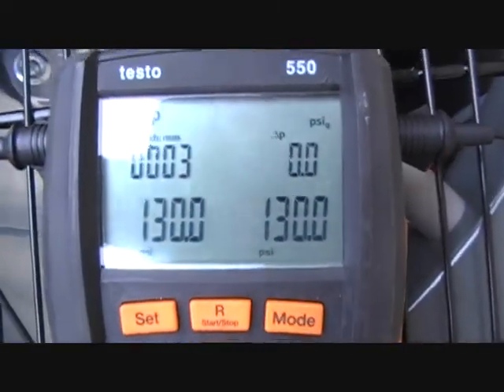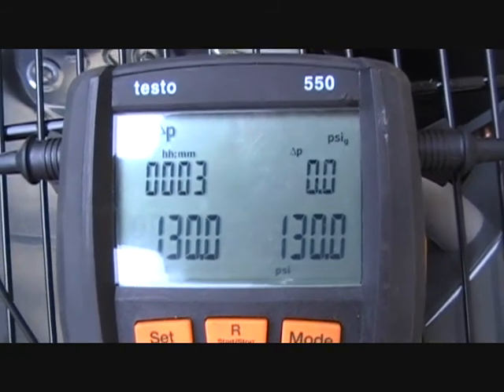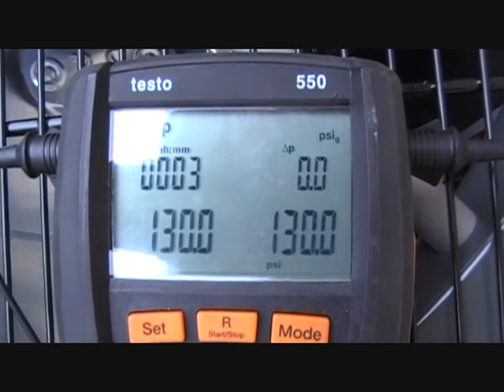It looks like we're staying right around our mark here — 130. It's been sitting here for about 3 minutes, so I'll let it go to about 10 minutes, make sure we look good to go. Put a little bubbles on them and make sure everything's alright, and then we'll be ready for a vacuum.